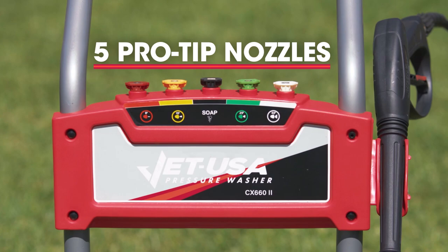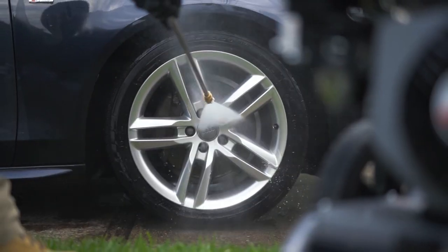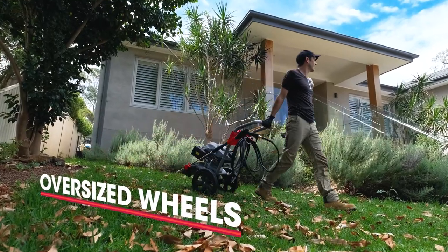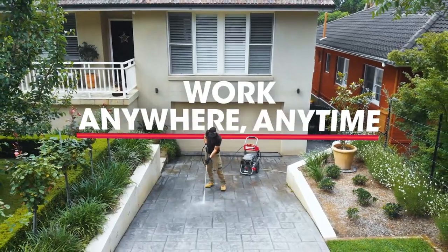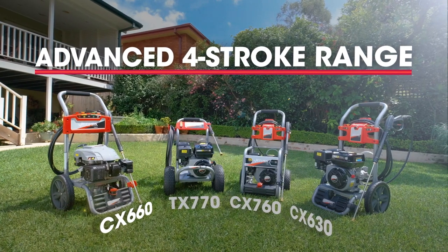The five pro tip nozzles and an integrated detergent tank will ensure you take care of every task at hand. And with oversized wheels, you can easily work anywhere, anytime. At JetUSA, we're serious about results. What about you?